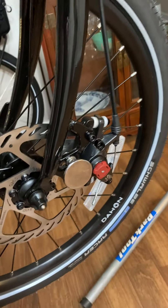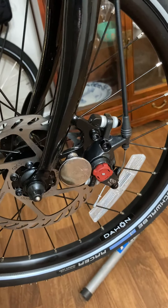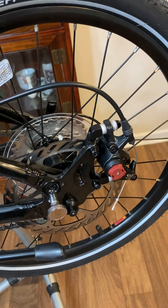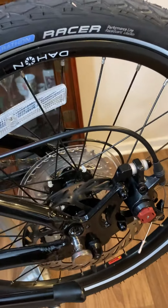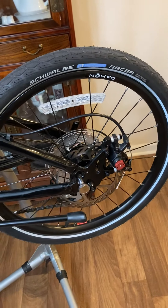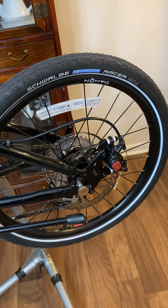I put Avid BB-7s front and rear. No real compelling reason to do that other than I just wanted to do it. I also put Schwalbe Marathon Racers on here. I'm not a big fan of the road cruiser tires or whatever came with the thing.